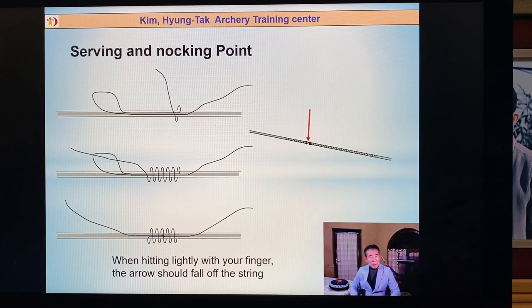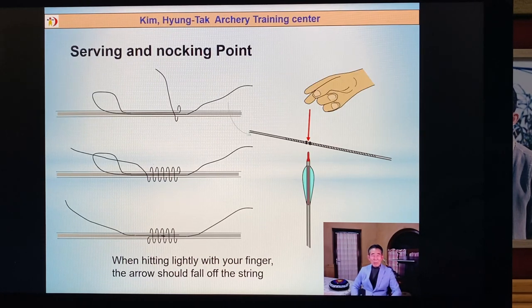Many archers use steel to make their nocking point. But steel is very sensitive — a little mistake and the arrow goes up and down. So you should make a serving on the string to make the looking point — that is better. Also, if the nocking point is too hard, or too soft, your finger just touches or hits the string and the arrow goes down.